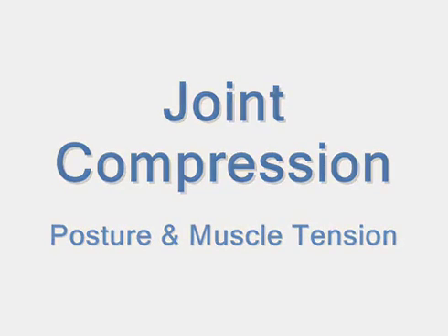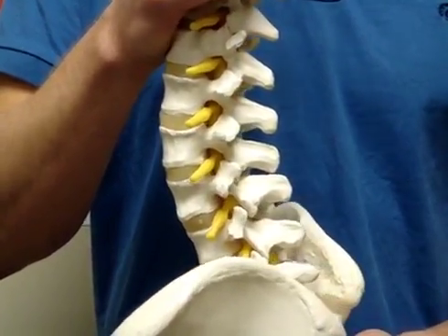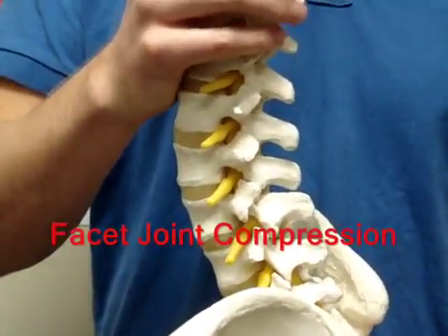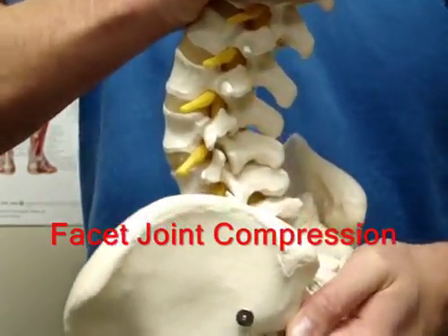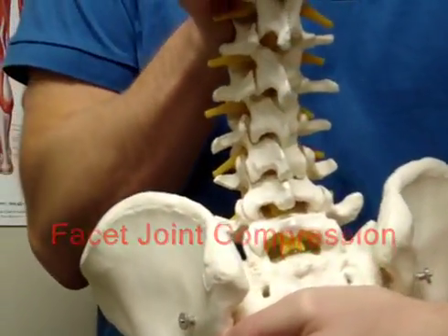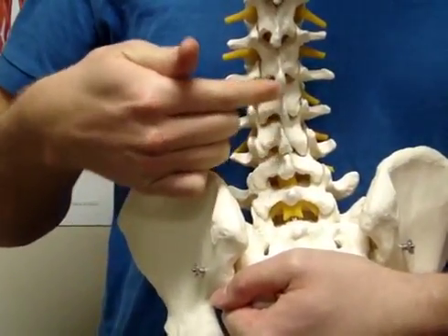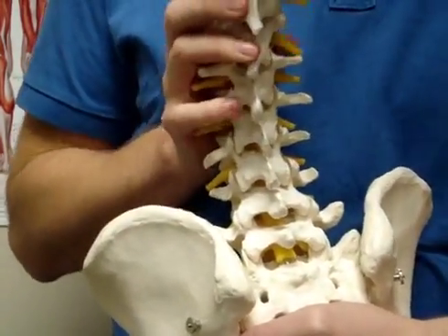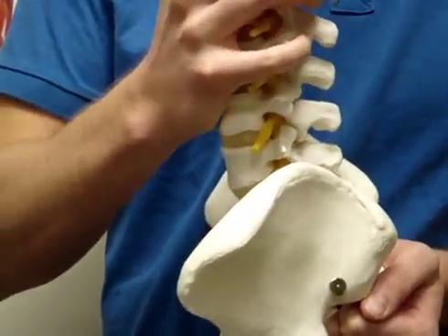Joint compression due to postural issues is the most common cause of low back pain. The spine is built to deal with the vertical load of gravity quite well, but we tend to over-compress the joints of our low back and pelvis by not knowing how to stand, sit, and walk properly. The facet joints are the ones that allow us to bend forward and backward. They are built for movement and not supposed to take a lot of load. Over-compression of these joints can lead to chronic tightness and pain in your low back.